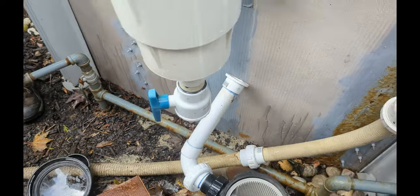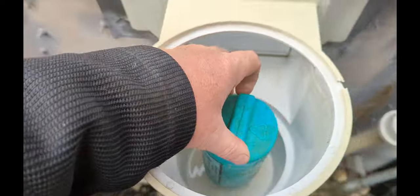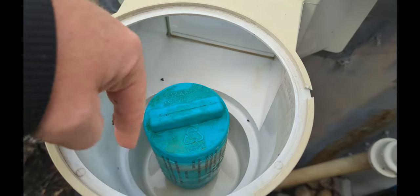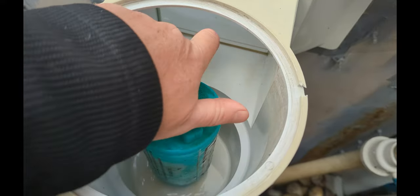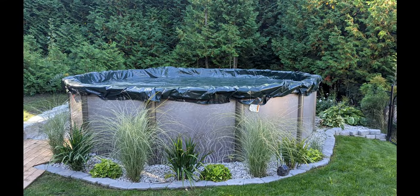You normally want the skimmer to look like this — open with nothing in it. You can put a gizmo into the skimmer if you want and fill it up with antifreeze, but for all my above-ground pools, I just leave it like that. This next above-ground pool — I'm just going to give a fast overview of what you should be draining.